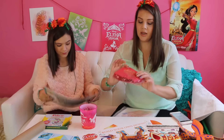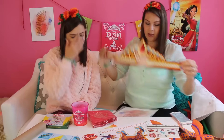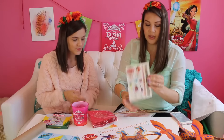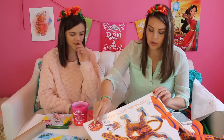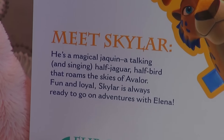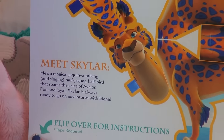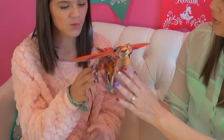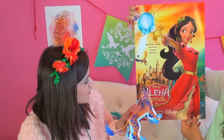They also sent us some napkins, some cups, and the crown of Princess Elena — I'm a pretty pretty princess! And some Princess Elena tattoos. And a build-your-own Jacqueline — he's a magical Jacqueline, a talking and singing half jaguar, half bird that roams the skies of Avalor. Fun and loyal Skylar is always ready to go on adventures with Elena.